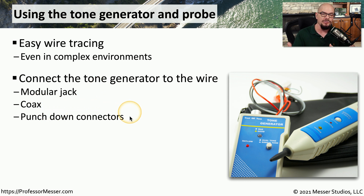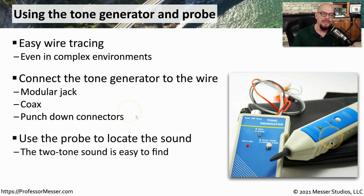It might be the end of a coax cable, or it might be with punch-down connectors on a punch-down block. You would then take the inductive probe to the other end of where you think that wire might be, and you would simply move it between all the wires to try to find where that signal is making noise. Think about a scenario where you might have hundreds or even thousands of wires coming in from the ceiling, and you're just trying to find the one wire connected back to a user's desk. So you'll go back to that user's desk, place the tone generator on the jack on their desk, and then you have hundreds of wires inside of your data center to go through.